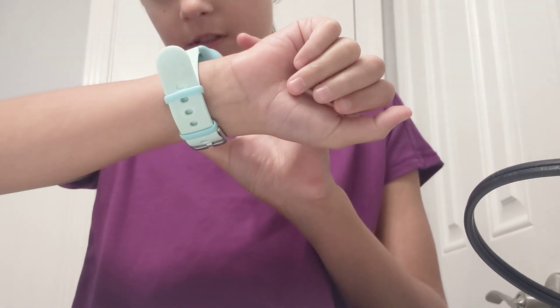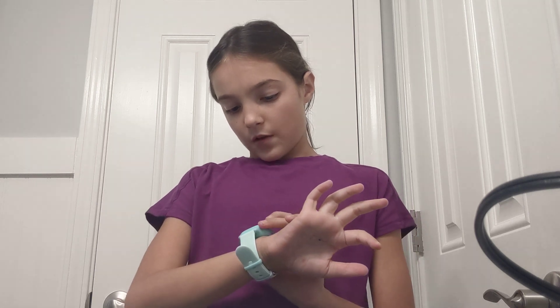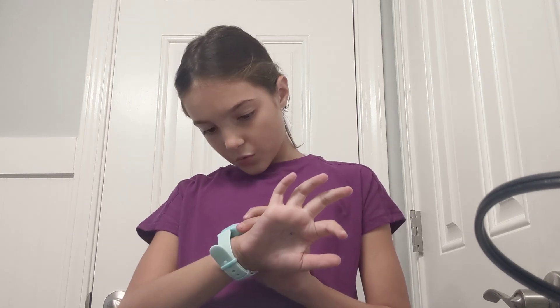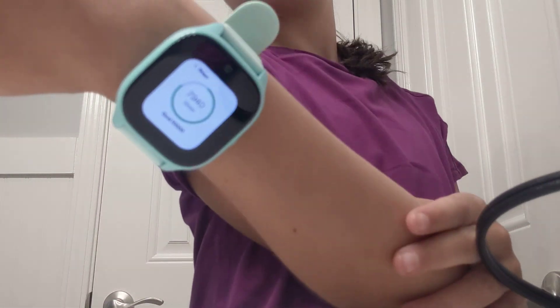I didn't wear earrings today so I didn't have to take those out. I have my watch on — let me show you guys how many steps I have today. I have 7,929 steps, and I almost have 8,000. My goal is 10,000. We'll probably get to 10,000 by the end of the day because of me walking and also every watch does this — every time you move your wrist, the count goes up. I just moved my wrist and now it's at 7,940.